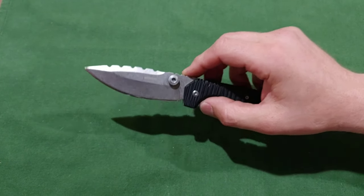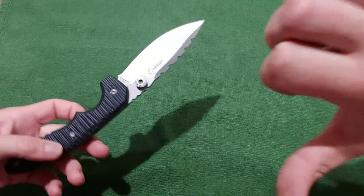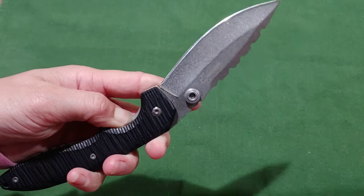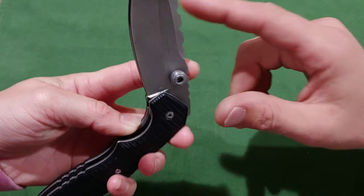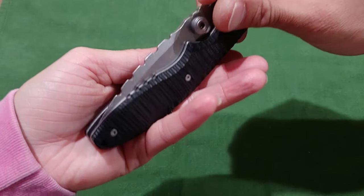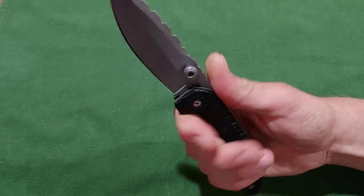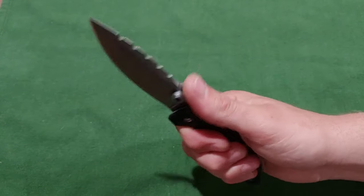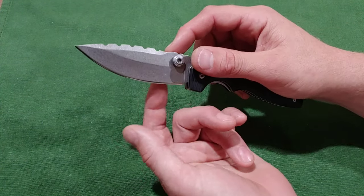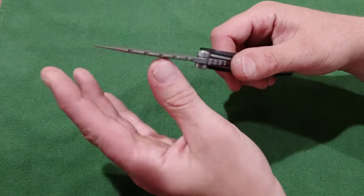If you like the video give us a thumbs up, if not give us a thumbs down but tell us why. It does have jimping on top, but it's not that useful — you kind of roll over it. It's pretty much all belly with barely any flat, so it's pretty much just a giant sweep up.